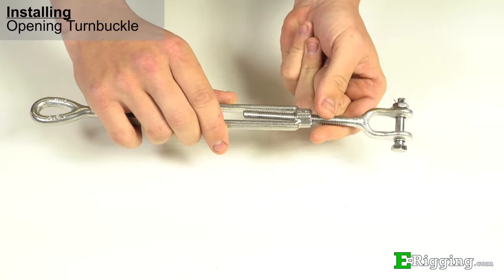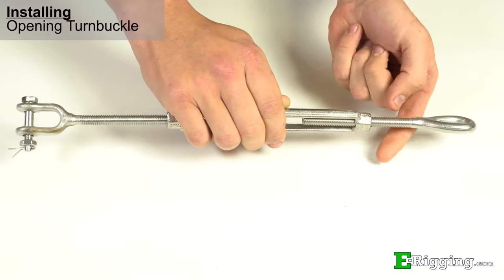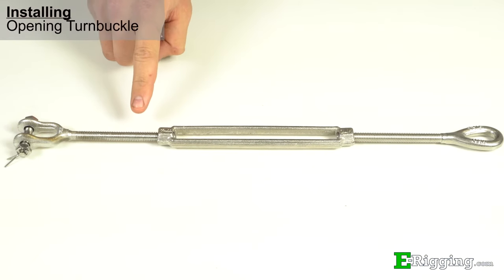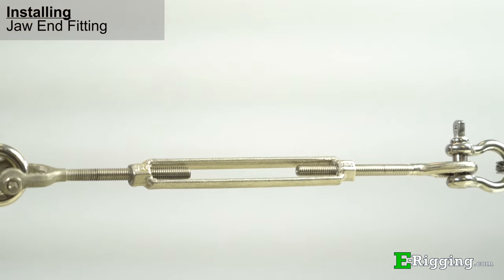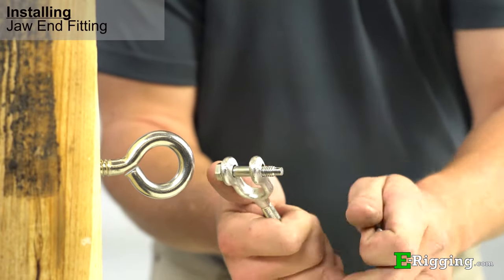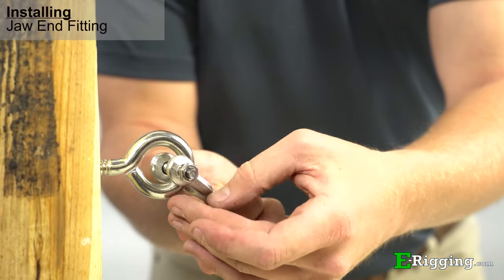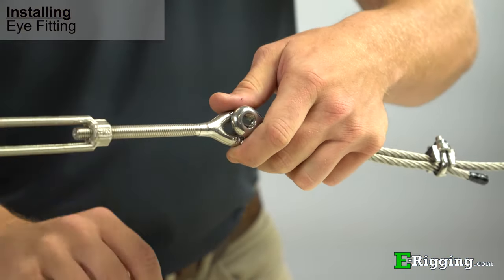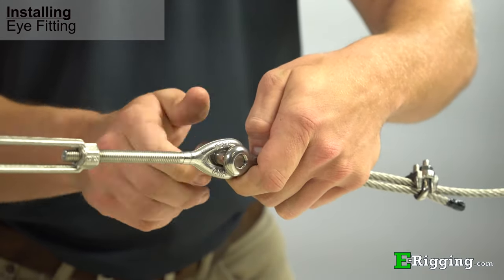The first step when installing a turnbuckle is to unscrew the end fittings so they are both fully extended. This can easily be done by unscrewing each end fitting one at a time until they are both equally extended. For this application, we'll be using a jaw and eye turnbuckle. To connect the turnbuckle into the eye bolt, unscrew the bolt from the jaw, insert the jaw over the eye bolt, and then insert the bolt back into the turnbuckle and fasten it tightly. For the eye fitting, insert the eye into the open shackle and then close the shackle so that the eye is locked into place.